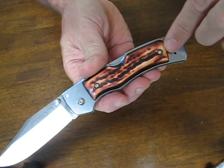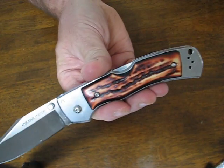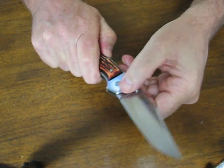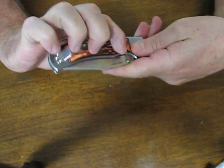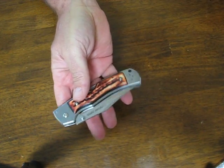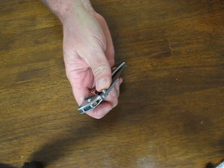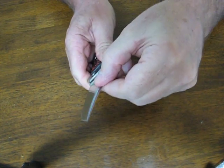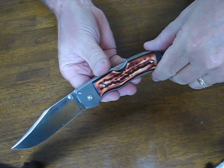All of the hardware on here are Torx head fasteners. It has an ambidextrous thumb stud. It has Cold Steel's renowned Triad Lock, which is one of the strongest locks on the market, and it locks that blade open with authority. There's absolutely no blade play or wiggle whatsoever.